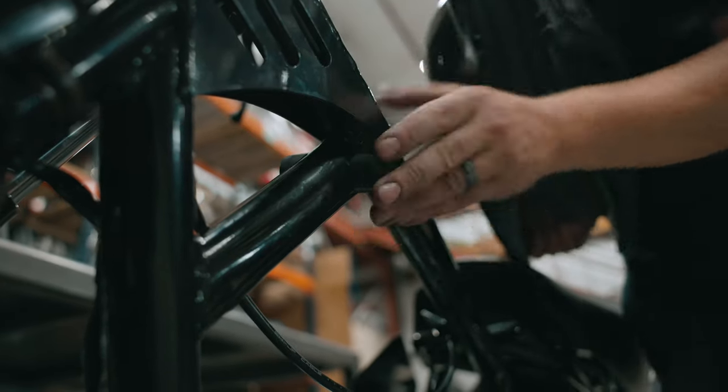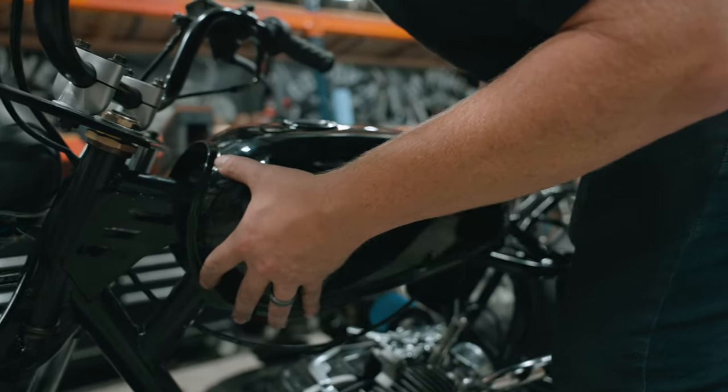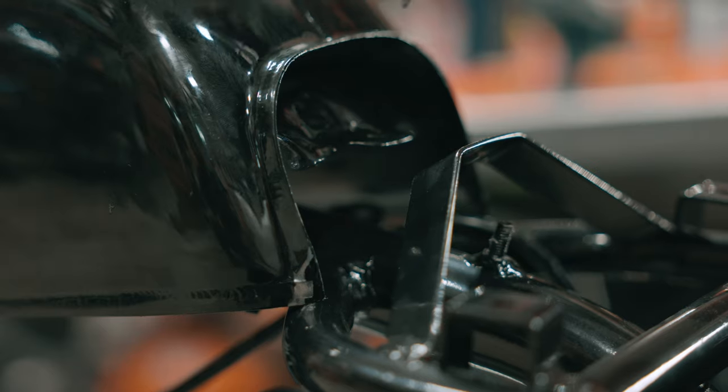Now that the front fits good, we're going to take the seat off, put the tank on, and figure out where to drill our rear mounting hole.